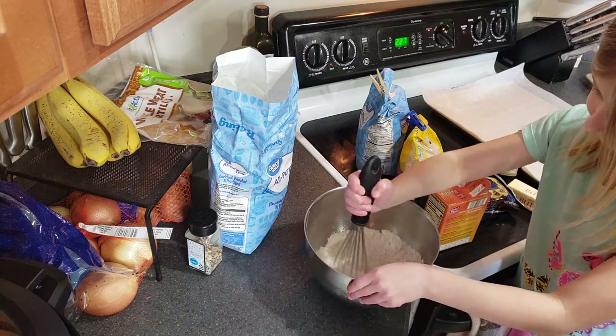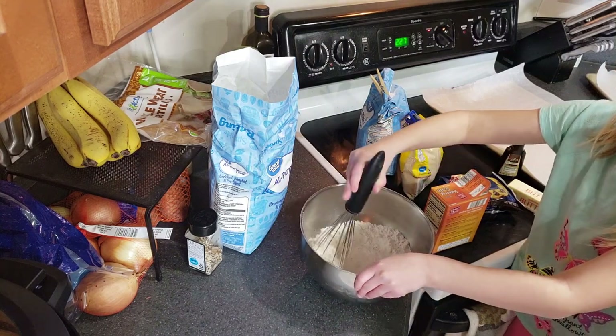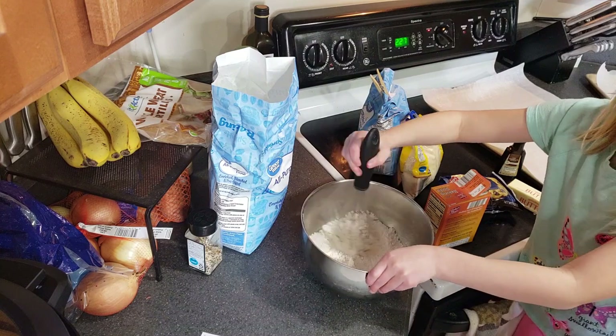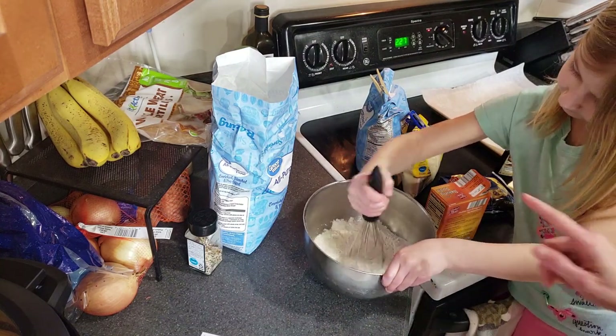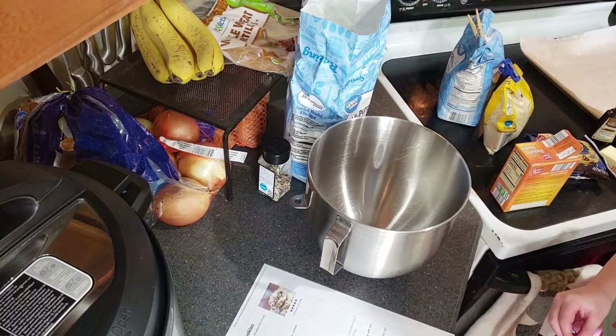All right Allison, tell me — what are your favorite kind of cookies? Chocolate chip. Definitely chocolate chip, and why is that? Because they have chocolate chips in them. There you go! All right, that looks good. Now let's go get a bigger bowl.